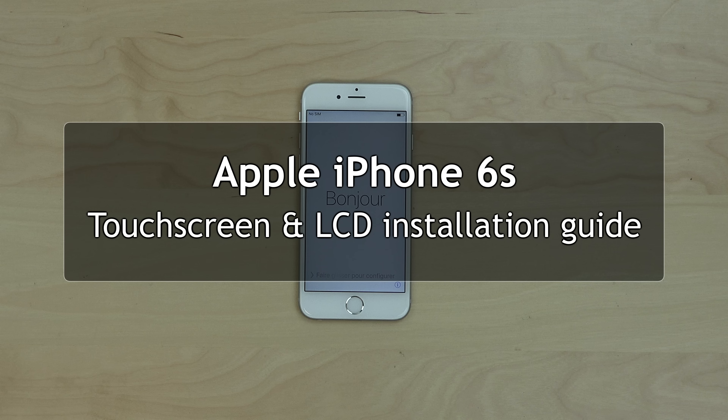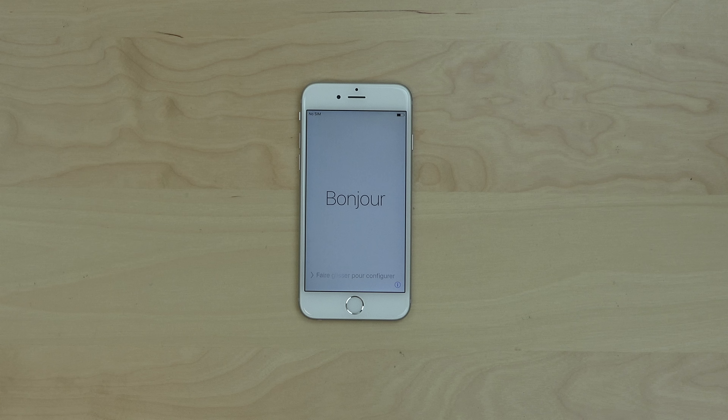This is a guide on replacing a screen and a glass digitizer on the Apple iPhone 6s. The screen is integrated with a digitizer and is replaced as an entire display assembly.